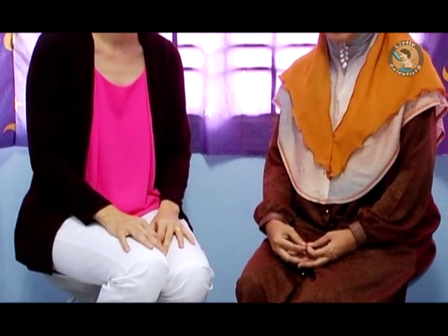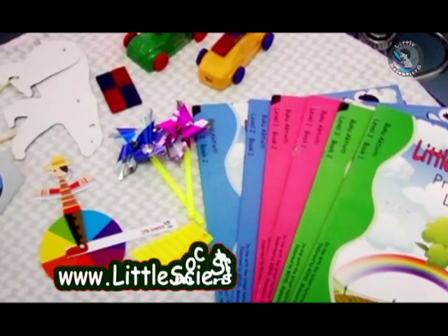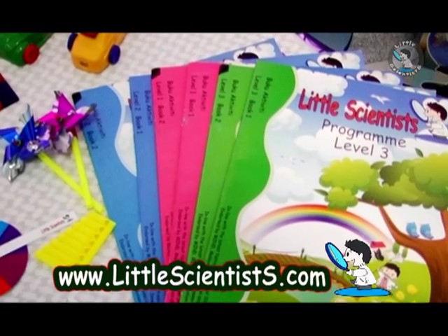This is marvelous! Right in front of us we have a lot of what can simply be called science experiment toys, and this is marvelous. We want to know more about it. This is actually the product that we have worked on and prepared for you.